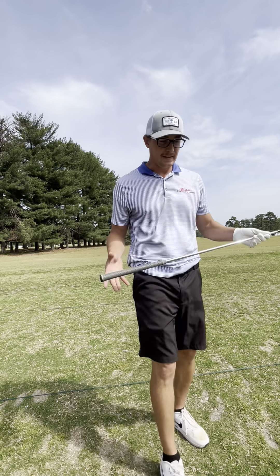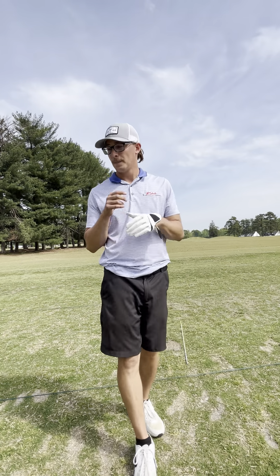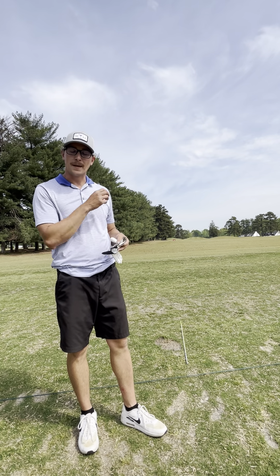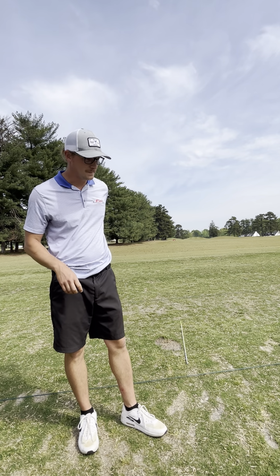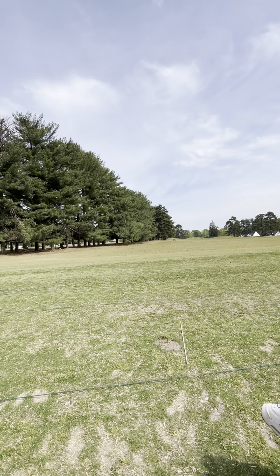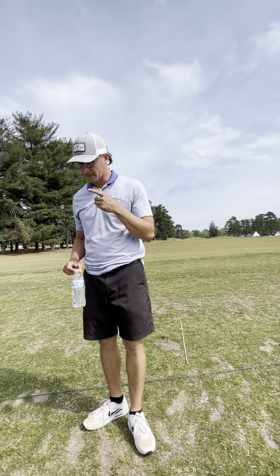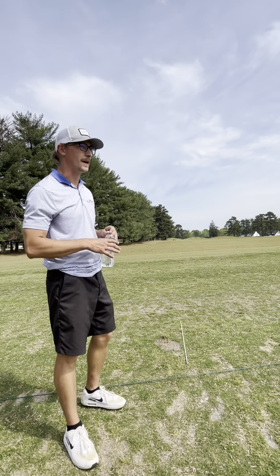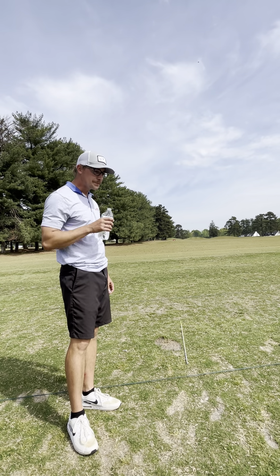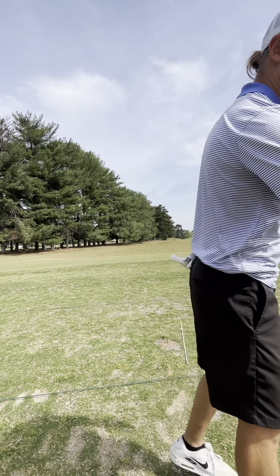I like to hit wedges when I'm warming up. I've done videos before on this — I see a lot of people grab the driver first thing. I don't understand that. If you have 20 minutes before your round or want a decent practice session, hit mostly wedges and irons, and maybe five or six drivers.